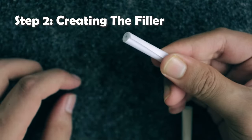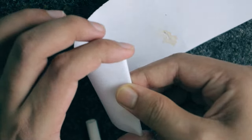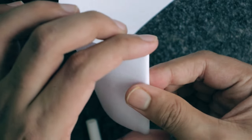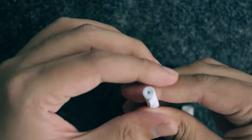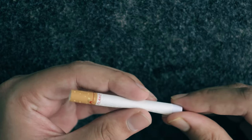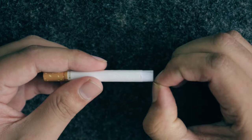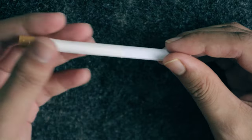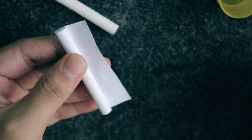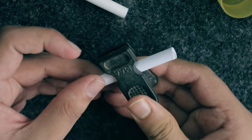In step two, you're going to create the filler of the cigarette. Take the small paper set aside earlier and start rolling it tightly from one end, applying high pressure so the roll is compact and sturdy. Once rolled completely, put the filler inside the cigarette shell and release the pressure so the filler takes the exact size of the inside. Pull the roll out while maintaining pressure so it doesn't expand, apply glue to the surface, then stick it and let it dry while holding it compressed.